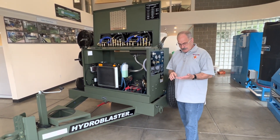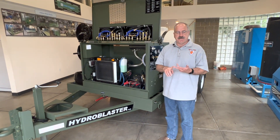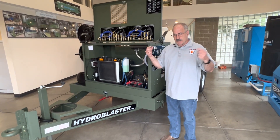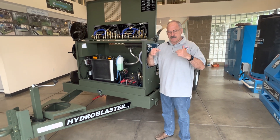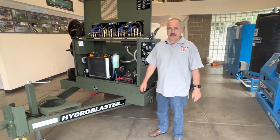The hot section wash nozzles are designed to work with the GE T700, 701, as well as the T55, 714, and 715 engines on the hot section side. Operators will remove the fuel nozzles, insert these, and this allows them to clean that section in succession, just as you would with any other engine wash.